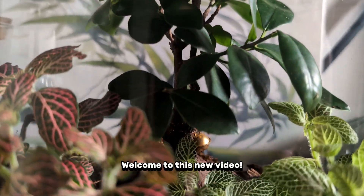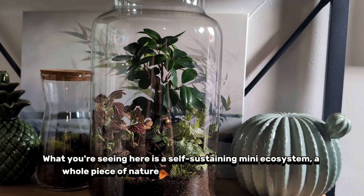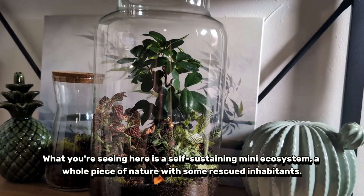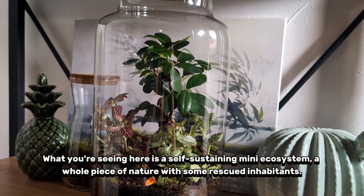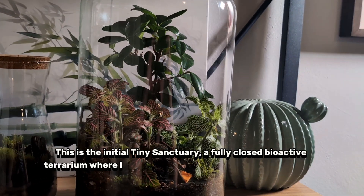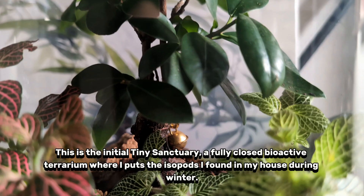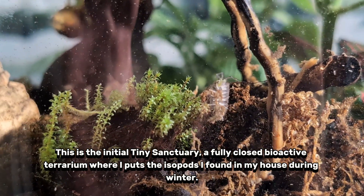Welcome to this new video. What you're seeing here is a self-sustaining mini-ecosystem, a whole piece of nature with some rescued inhabitants. This is the initial tiny sanctuary, a fully closed bioactive terrarium where I put the isopods I found in my house during winter.